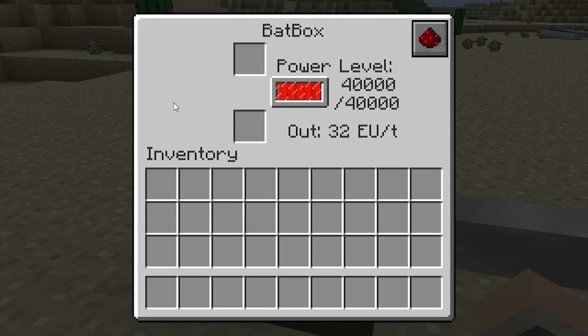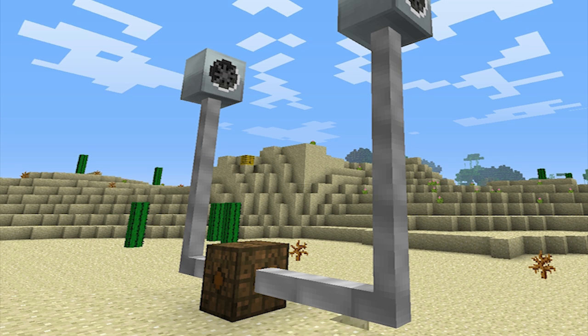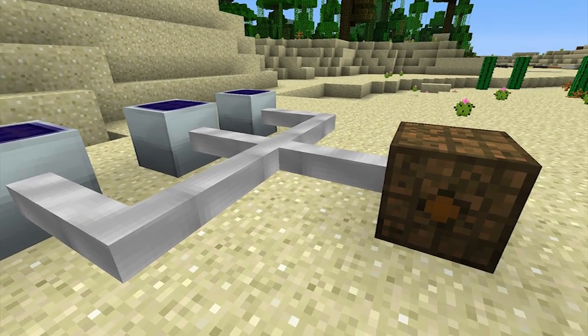Batboxes can store a maximum of 40,000 industrial craft energy units, making them useful for low-level energy storage. They're an excellent device to start off with if you're first learning how to use industrial craft energy.